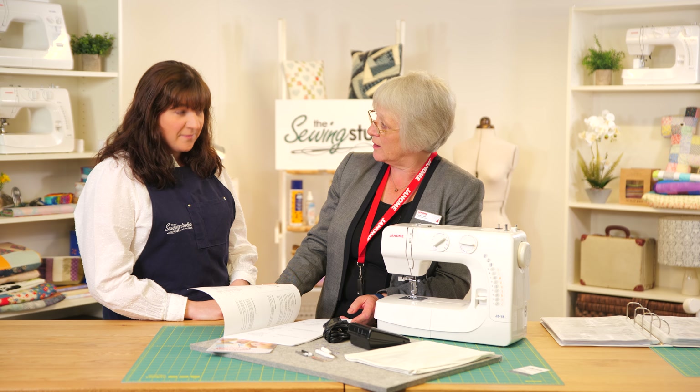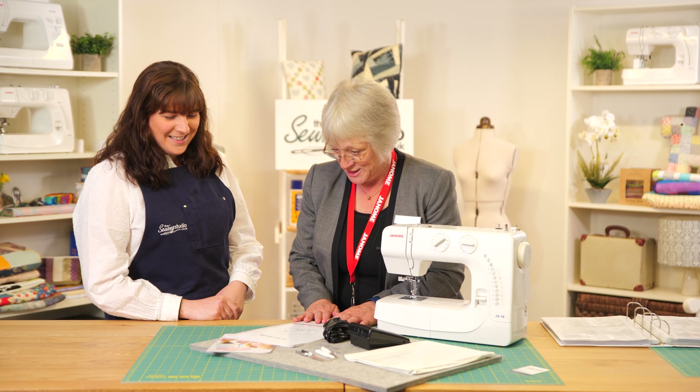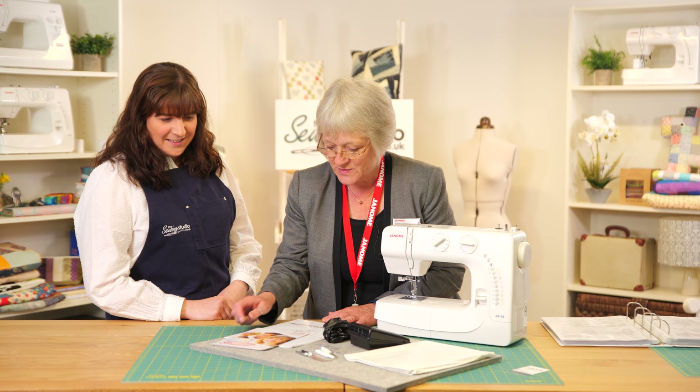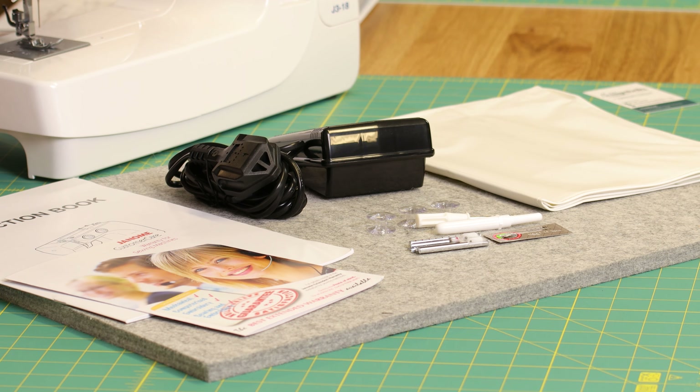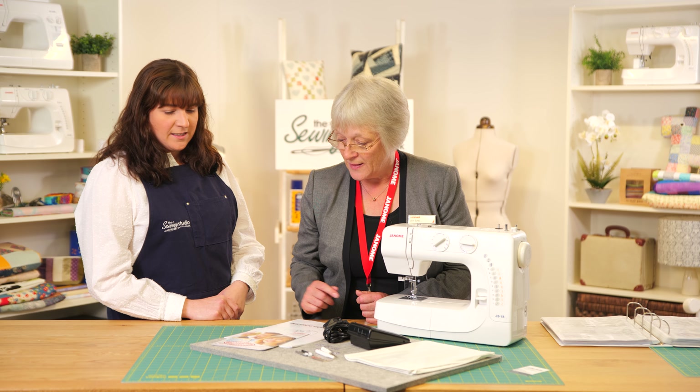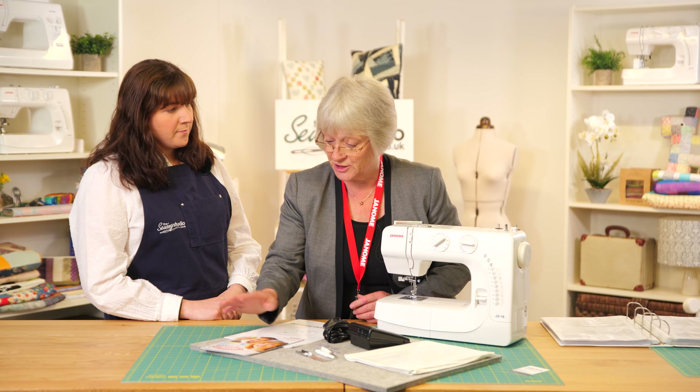how to wind a bobbin, basic maintenance — it's all in there. You will also find a little customer care card with a warranty. It comes with a standard two-year warranty, the same as all Janomes, but you can extend it for another three years if you want to, and that's directly with us at Janome.